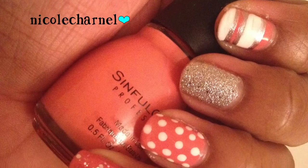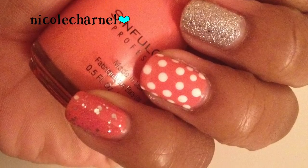Next, another Simple Color — this one is called Island Coral and it's just a plain coral color. No shimmer, no nothing. Two coats and the color is perfect.